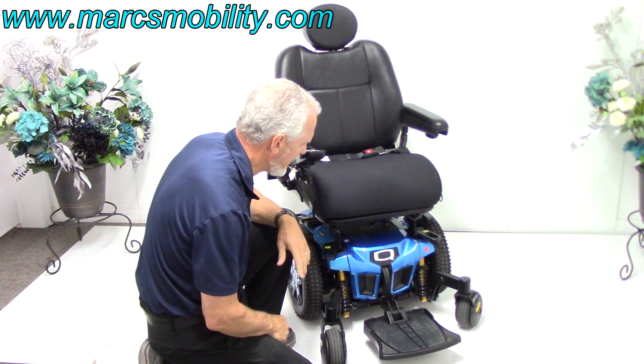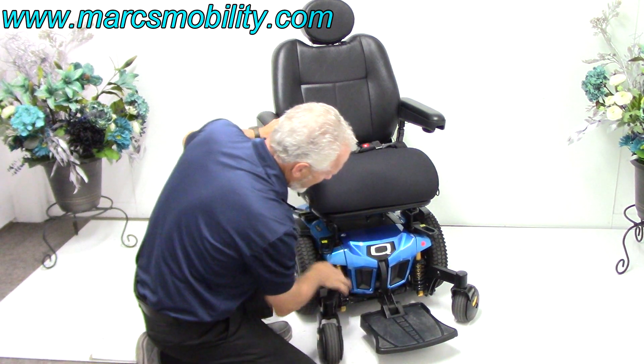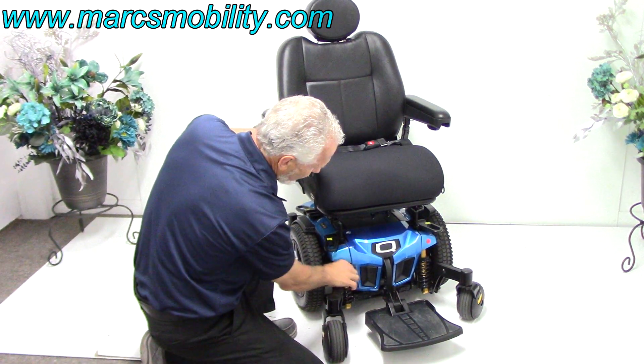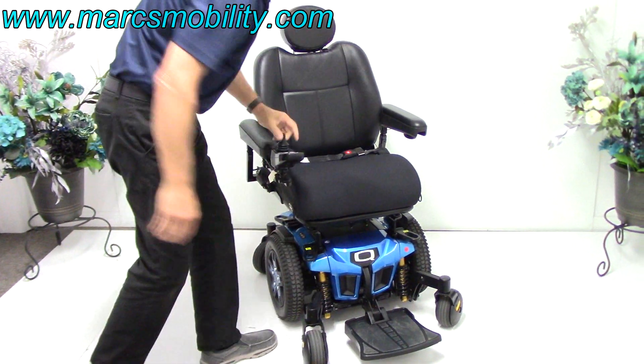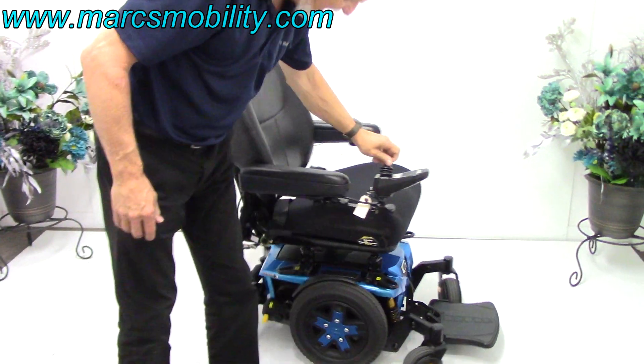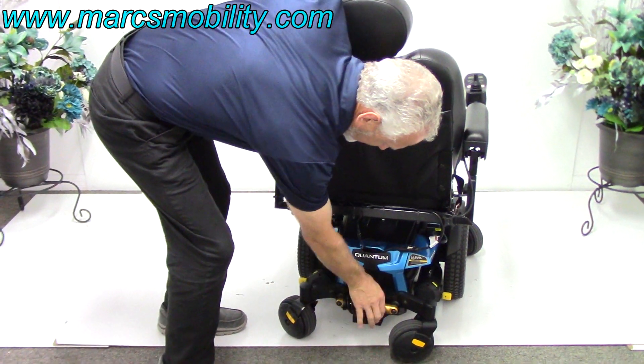You can see the suspension on this chair. The suspension is adjustable by turning the ring — we can tighten up these springs. You have the suspension in front, and you have the same suspension in the back, also adjustable by turning the ring.